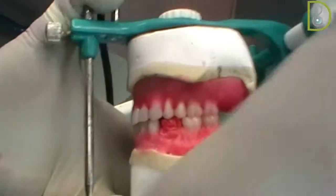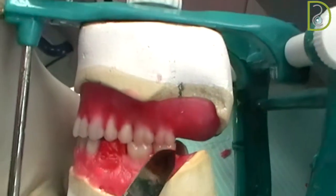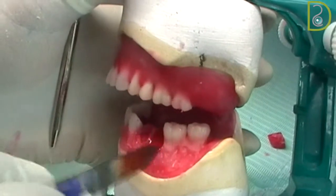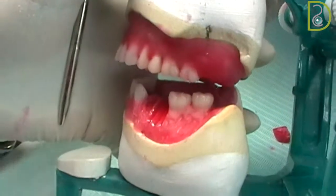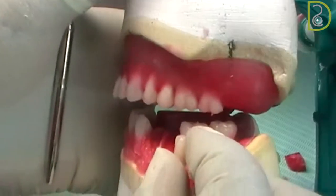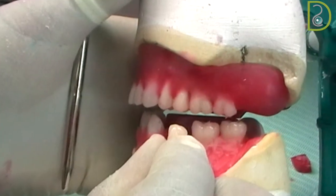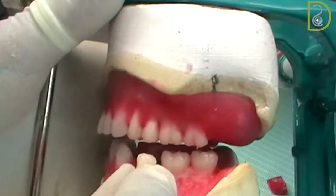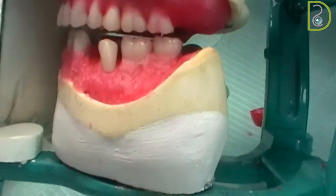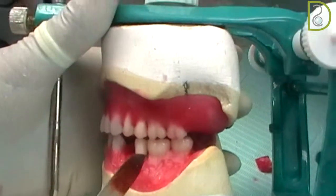To get into centric occlusion fully with the upper teeth, then add a bit of wax to secure them more. Now we're going to put the second lower premolar. When you pick up your teeth, make sure you're picking the right side — the slope from the cusp mesially is higher and shorter than the slope from the cusp distally. You have to differentiate between the sides, because if you put them on the wrong side you will not get the right occlusion and interdigitation.